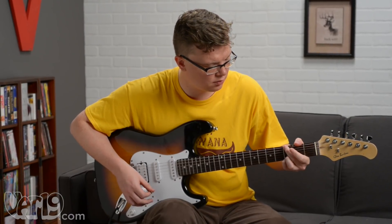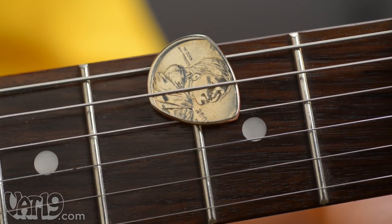Rock out with the golden dollar coin guitar pick. Buy it now at Vat19.com.